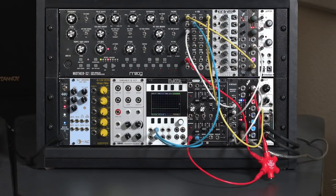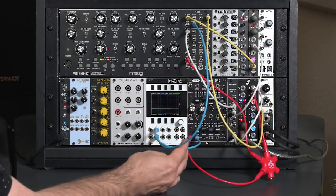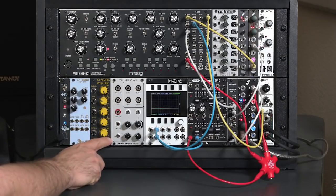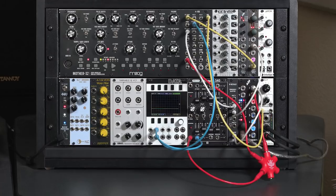One technique mentioned in Patch and Tweak and in some online posts is the idea of taking your normal envelope and running its voltage output through a filter to add some additional warbles to it on its way to your normal destination, such as the cutoff of the main filter in your voice. I'd like to demonstrate that here.